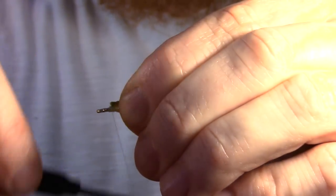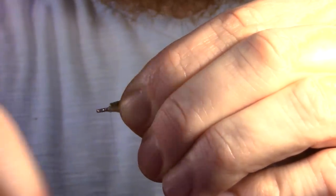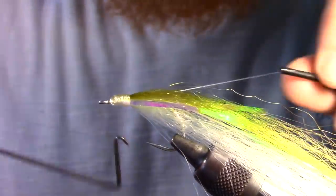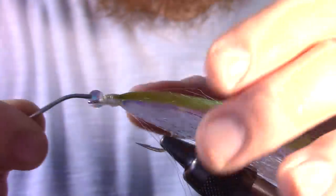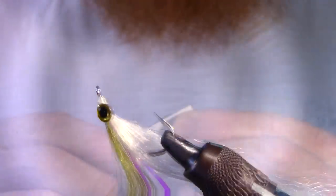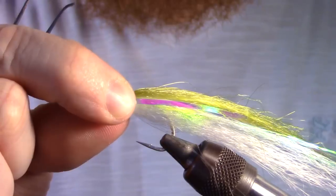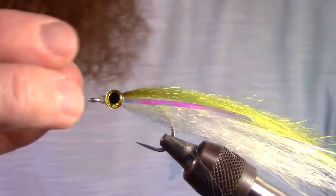Proceed to build a tapered head on the fly. You may now whip finish. Next, we will add the eyes — I am using gold 3D eyes. Make sure the eyes are perfectly aligned by looking at the fly from above and from the front. After adjusted, push together firmly.